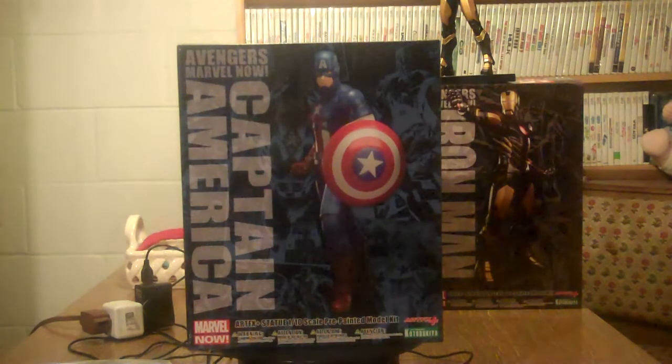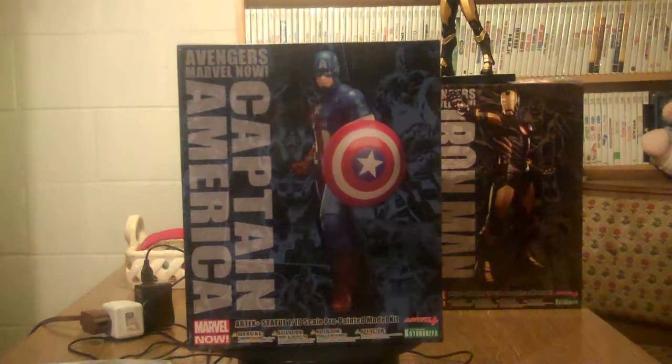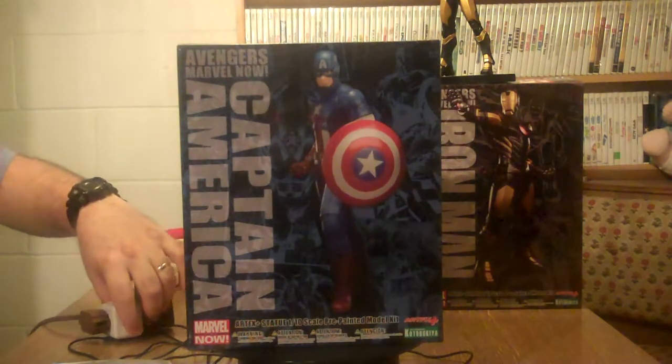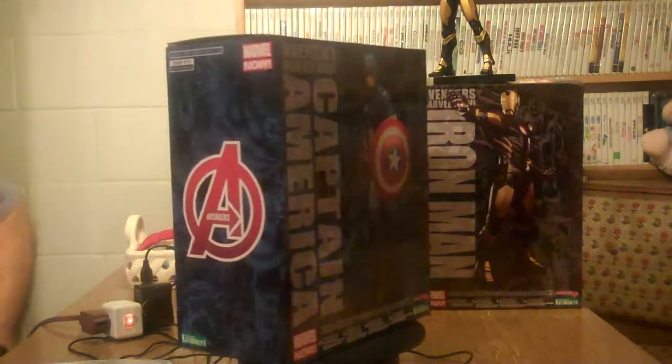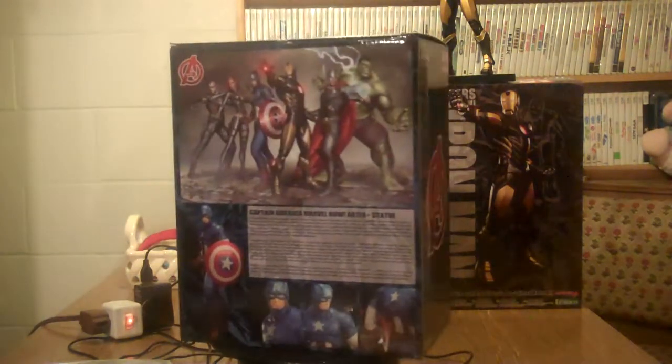Hello and welcome to this edition of King Joe's Statues. We're doing the Kotobukiya Art FX Marvel Now Captain America. Again, the box — one tenth scale. They call them Marvel model kits.